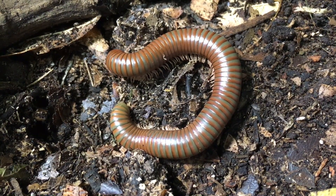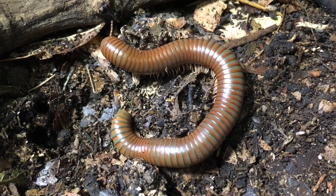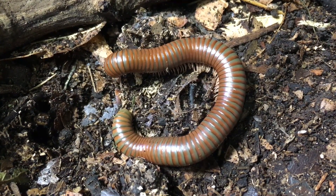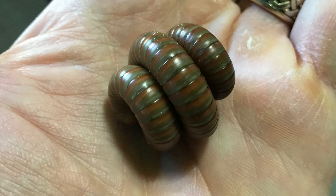To introduce Spirostreptus species 1, this is an African species of a genus that is full of lots of different species, which may be part of the reason that it's only assigned a number. There are many species in this genus, but Spirostreptus species 1, also known as the globular millipede, is interesting in that it will sometimes coil into a globular shape as a defensive posture. Many millipedes will coil into more of a flat cinnamon roll shape or spiral, but Spirostreptus species 1 will often approximate a globe shape, which is pretty interesting.